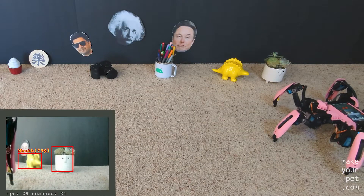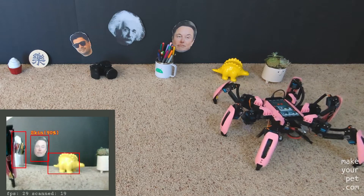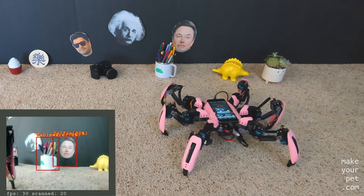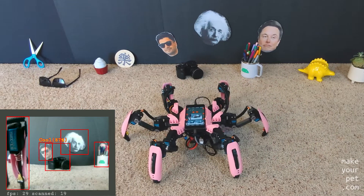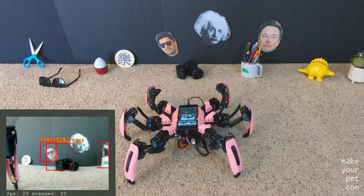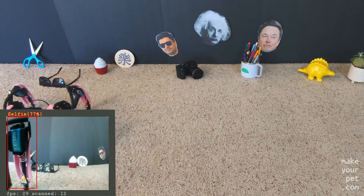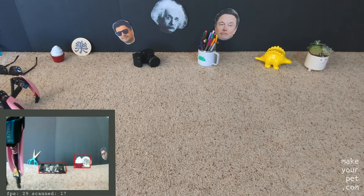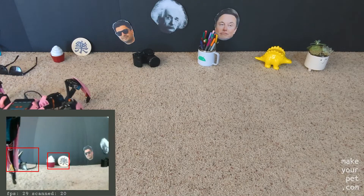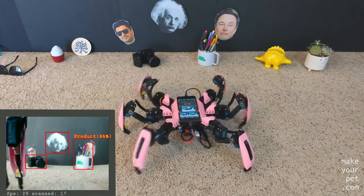I also tried the object detection and labeling APIs — you can see the results here. The default image classifier that comes with ML Kit is limited and doesn't always give the best results, but I can always replace it with other classifiers if needed in the future. Thank you for watching.